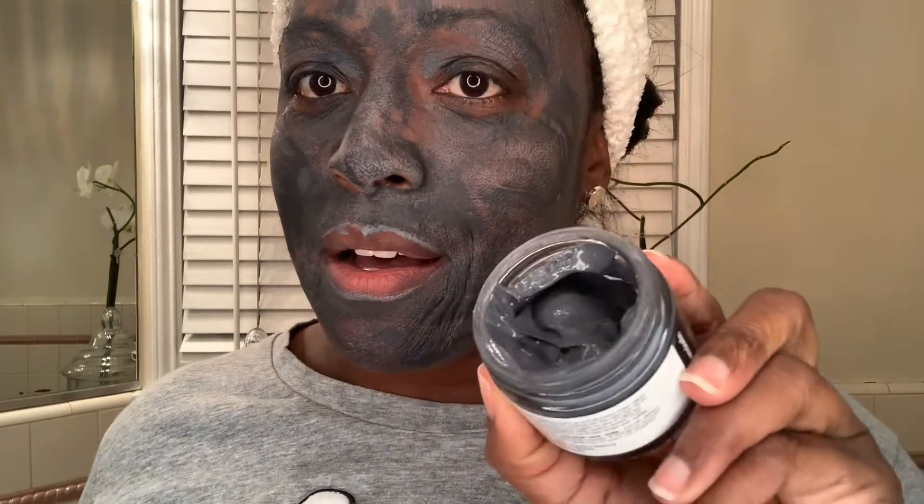I'm almost done with my Lenore Detoxifying Charcoal Mask. It's a brand new product available on ionabeauty.com. It smells amazing. The charcoal mask has three earth clays. It's a little hard for me to talk right now because everything's drying. I'm going to wash this off and then we'll talk about the next step. The next step is my eye corrector routine — this is Mademoiselle LeBlanc eye corrector — and we'll be applying that right after the mask.